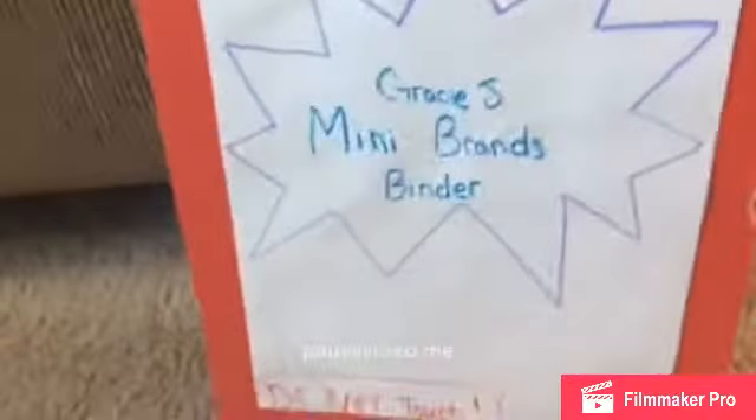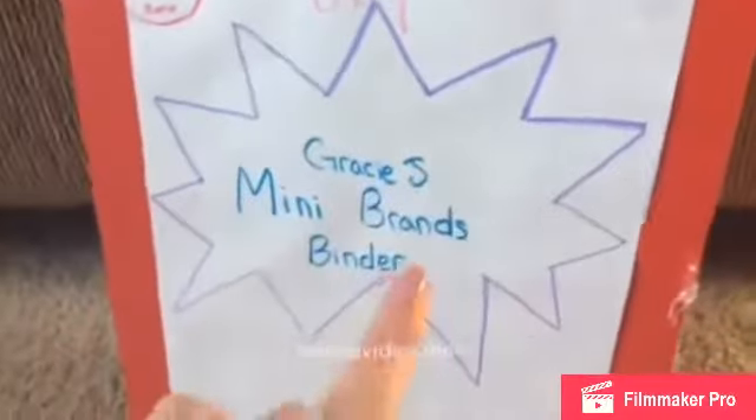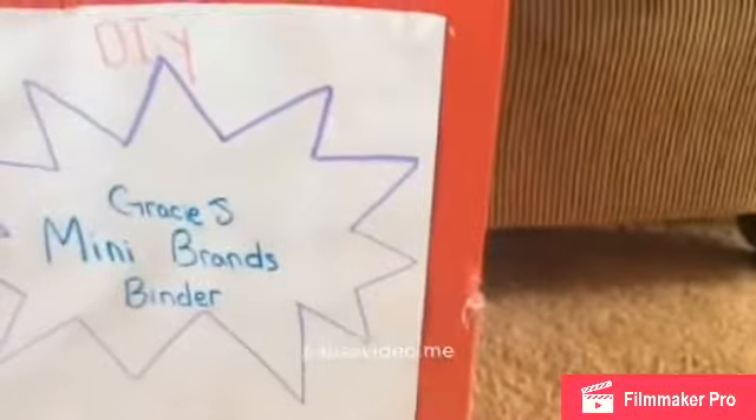Today's video is about Mini Brands, Surprise by Zuru. I made this whole thing — if this was a box, I turned it into a binder. It has a little clasp made from an old necklace just to keep everything inside. The box won't close all the way, so I used the clasp for that. Sorry for the shaky camera — I'm holding it. Let's open it up.